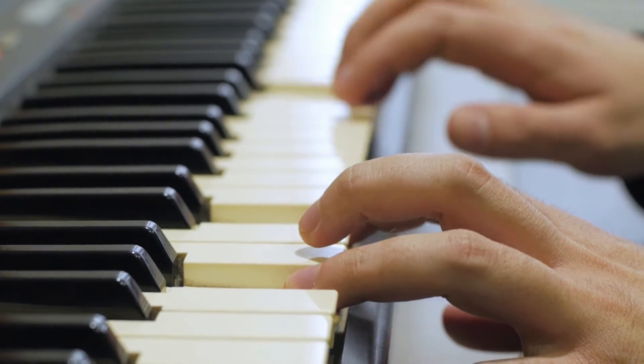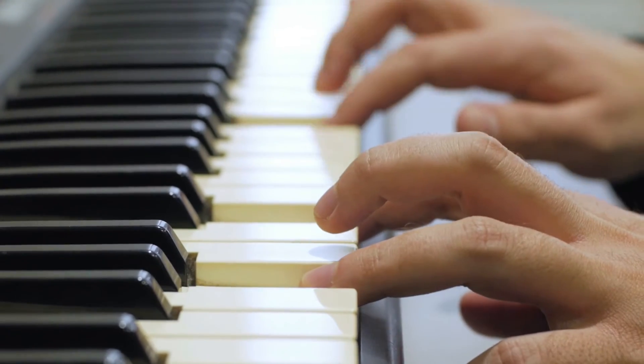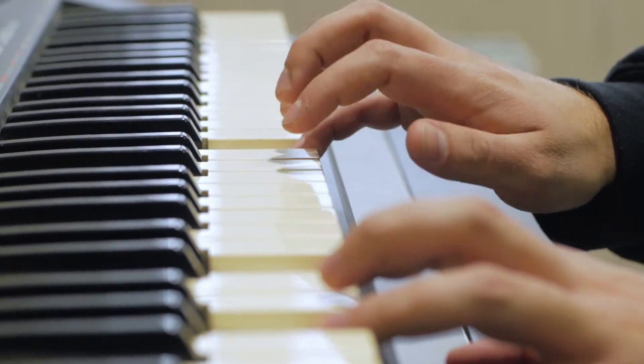You might be thinking, why do I need a Cricut class? Just like with other hobbies, you have to learn the process or the steps. Yes, there are some people that can pick up a musical instrument and play an amazing song right away, but most of us have to learn where to put our fingers and how to move them around on a piano before we can play an amazing song.